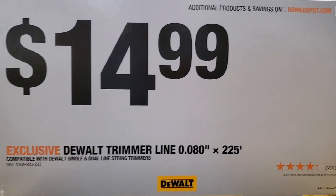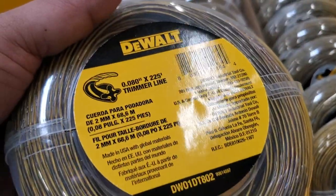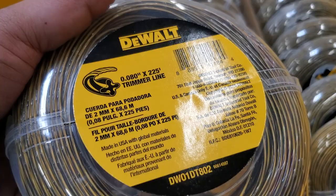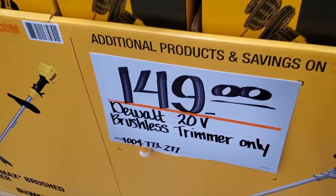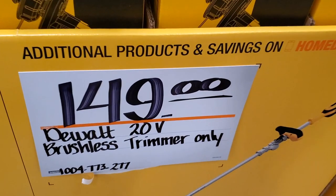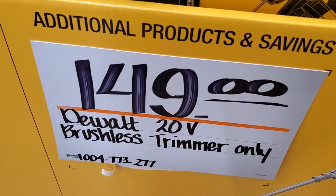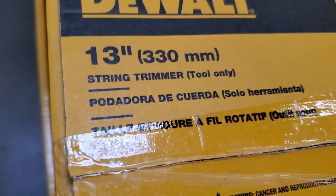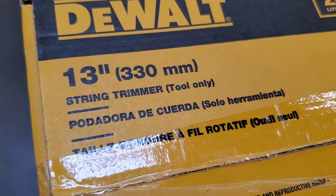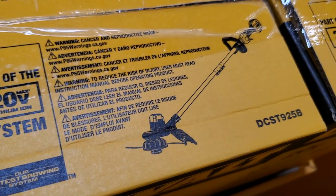$14.99 for the DeWalt string trimmer line, 0.080 by 225 — a pretty good little bundle. $149 for the brushless string trimmer tool only — that's the DeWalt 20-volt 13-inch string trimmer, tool only. Model number DCST925B.